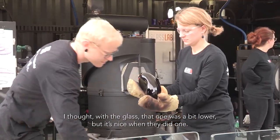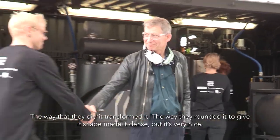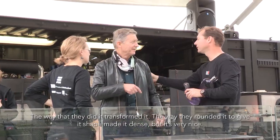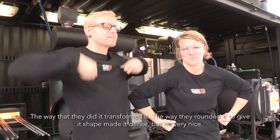I thought to have the glass — the big one — they did it lower, but it's nice when they did it that way. The way they did it, it transformed with the heat; the way they rounded it gave the shape. It's intense. Honestly, it was very nice.